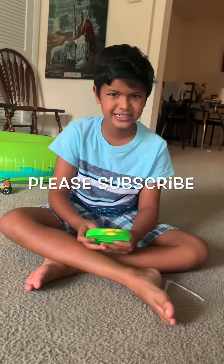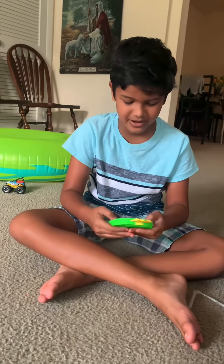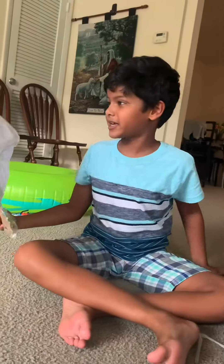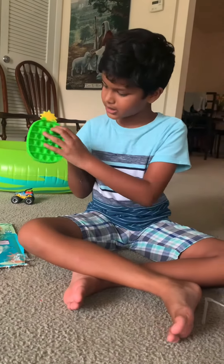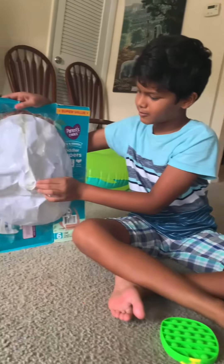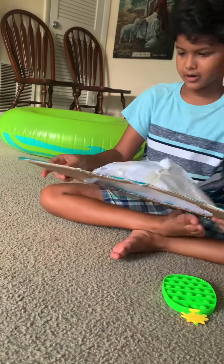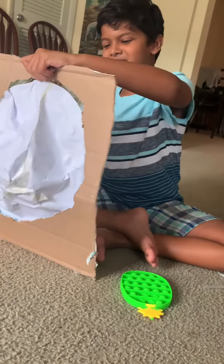Oh man, this is just a basic puppet, and I wish I had a better one. What is that over there? Oh, holy cow! Is this a big puppet? Normal? Holy cow! Holy guacamole! This is sick!